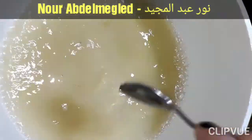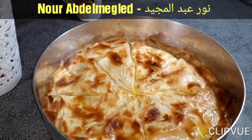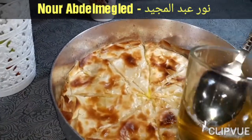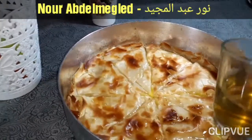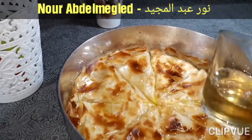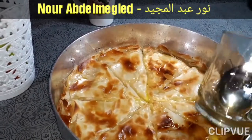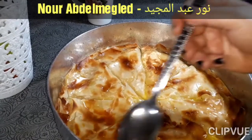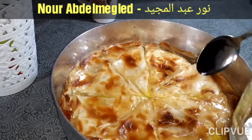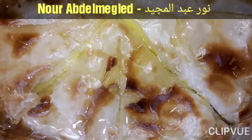معلقة العسل دي هتفرق في الطعم. ده كده شكله بعد ما يخرج من الفرن. هنسقيها. طبعا الشراب يتقل. ده كده شكله بعد ما سقيناها، يقعد عشر دقايق.